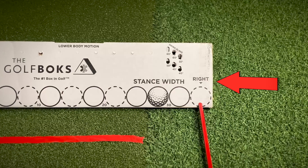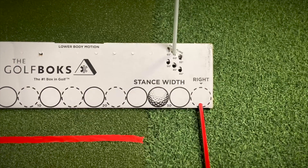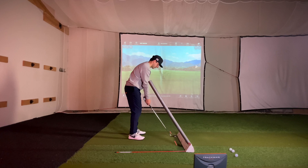Set the box up by inserting an alignment stick in the hole labeled right and one into a steep swing plane slot based on the club you're using. Slide a foam noodle onto this alignment stick. Set the box up on the outside of your target line and your ball near the dimpled graphic towards the front of the box. When done correctly, the foam noodle should point at your shoulders like this.